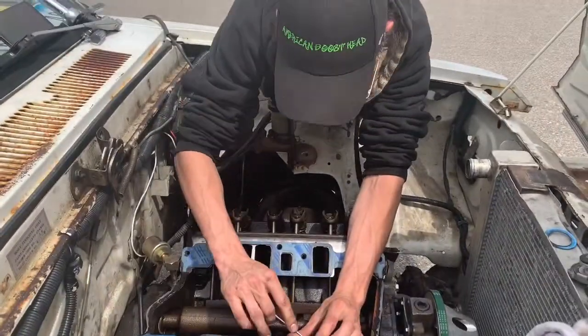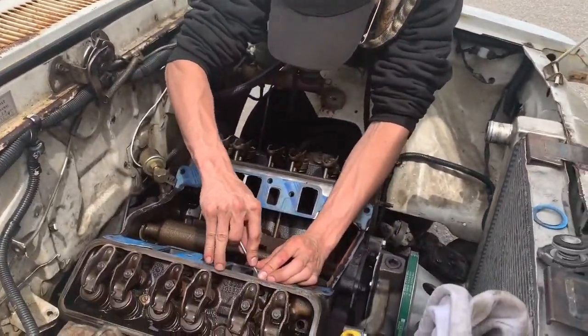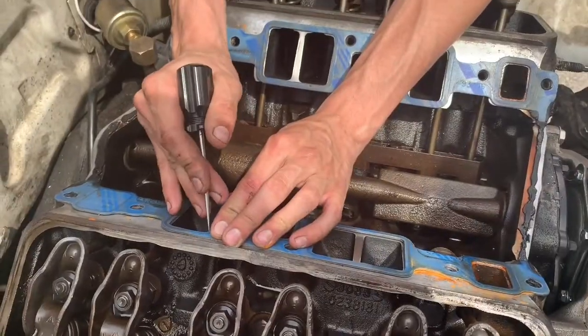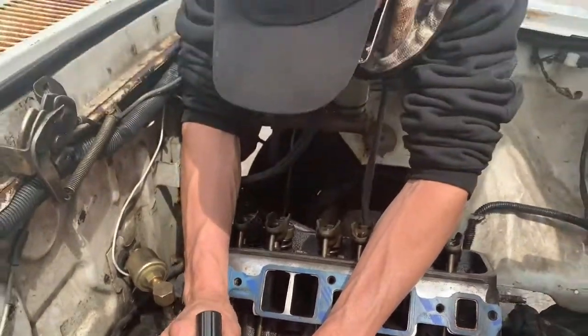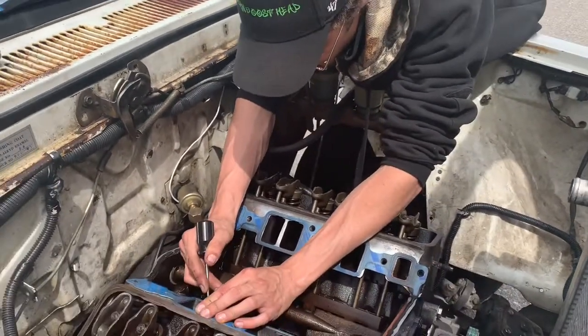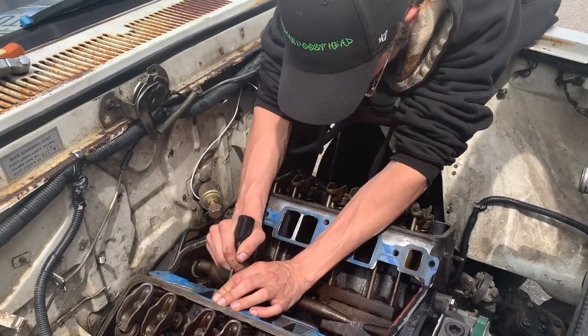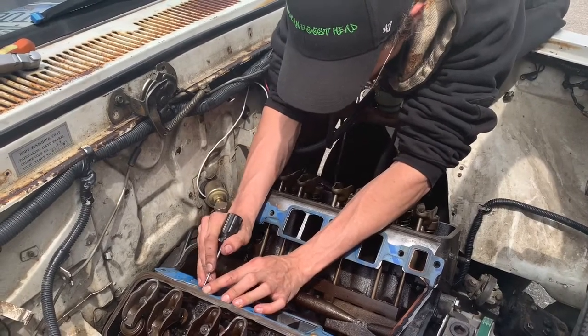Right now I'm just scribing lines into the intake ports for gasket matching, in case we end up deciding to port the heads out. I'm not positive if we're going to do that yet or not, so I'd rather just be prepared if we do.